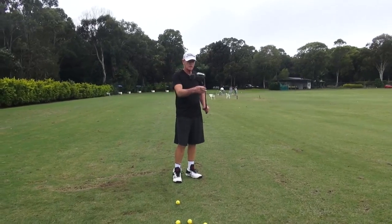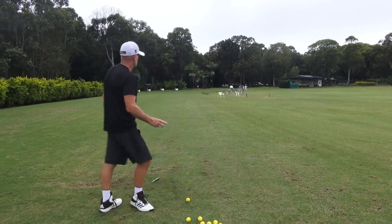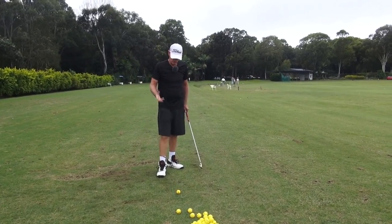Hey guys, JH, welcome to Practice T. What I want to talk about today is something that will help a lot of players generally.